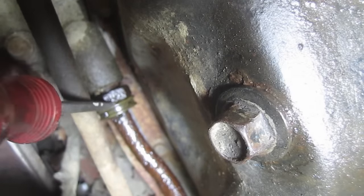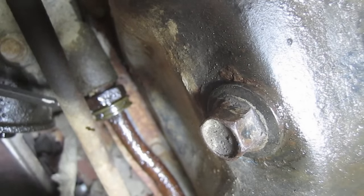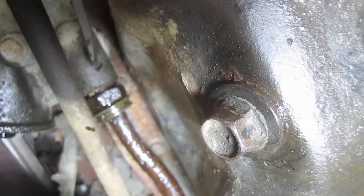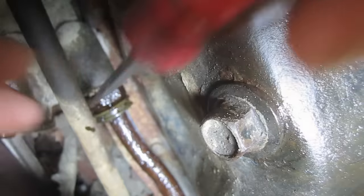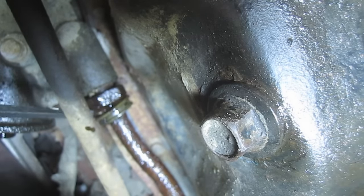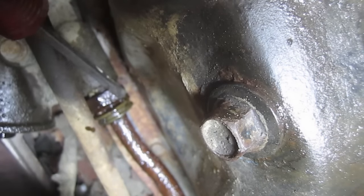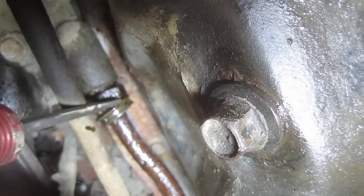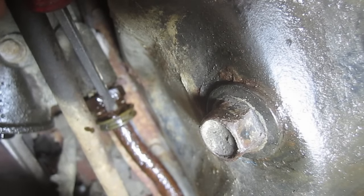Next we need to remove the oil cooler lines from this end, and we're going to have to pull this plastic clip back to expose the quick disconnect clips. I'm going to try to do this with the camera down here with me, at least for the first one. You can see my screwdriver handle is basically right there — I need to pull this plastic cover back, and then it'll expose the quick disconnect clip. Both new lines should have come with a clip, but only one seems to have.